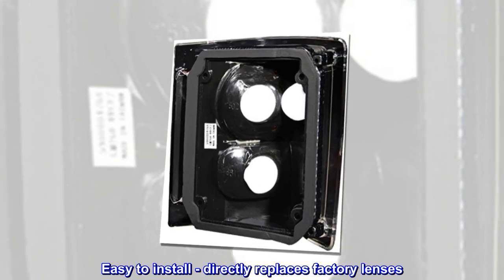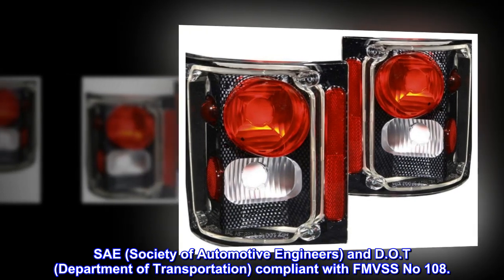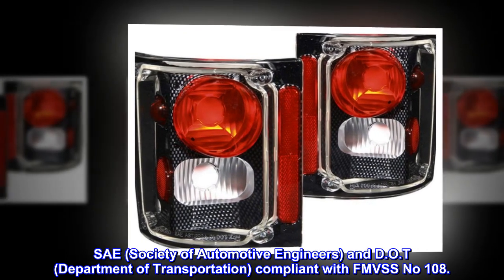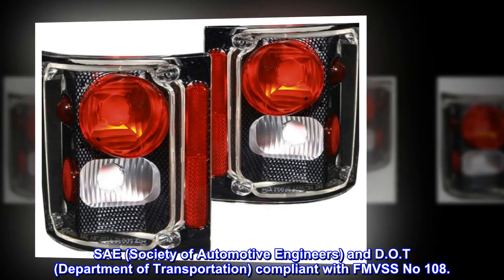Easy to install. Directly replaces factory lenses. SAE, Society of Automotive Engineers, and DOT, Department of Transportation, compliant with FMVSS No. 108.